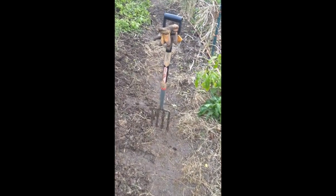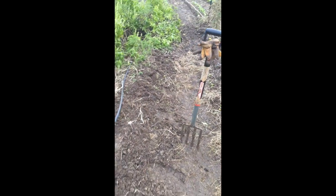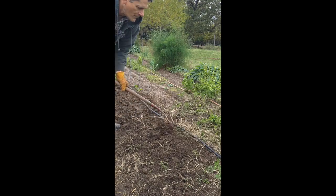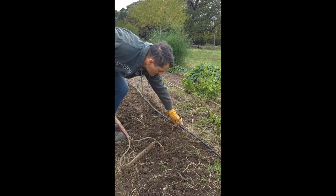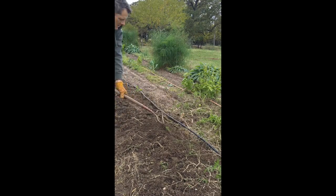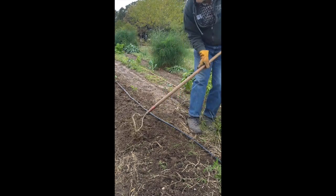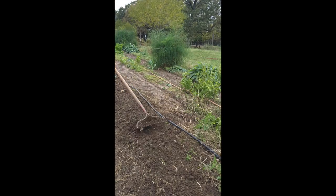To prepare a row, first use a garden fork to loosen the soil and remove the weeds. I'm leaving these arugula plants in place because they're cold hardy. Next, use a rake to shape the row. I usually make a row about three inches higher than the valley and about 12 inches wide on top.